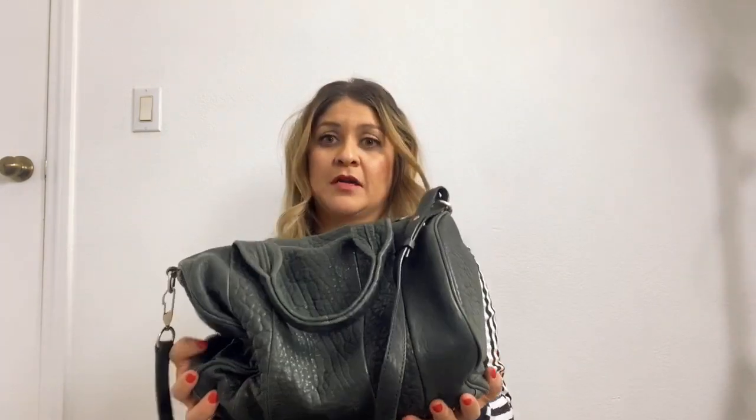Right now it's very heavy because I have a lot of stuff in here, and it still has room for a lot more. It's a very deceiving bag — it looks like it wouldn't hold that much, but it really holds a lot.